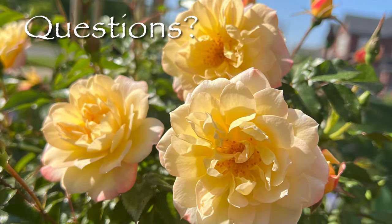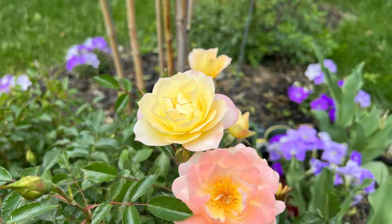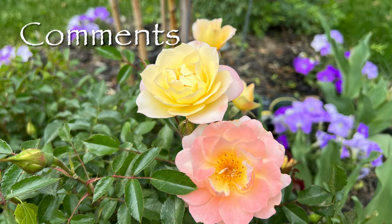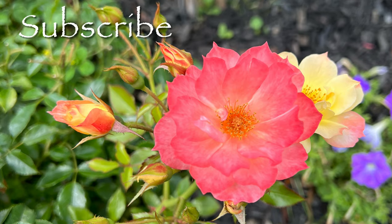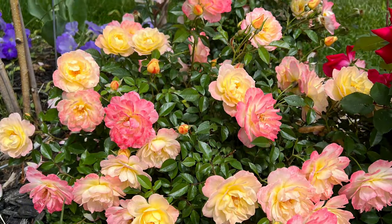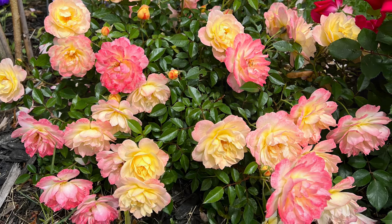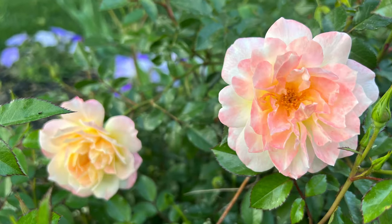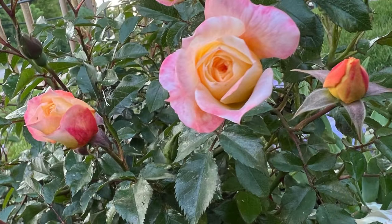If you have any questions about my experience with this beautiful rose, please feel free to ask in the comments below and I'll be happy to respond. Please like, share, and subscribe to support my channel as I share my absolute favorite easy-to-care-for plants that you may want to add to your own garden oasis. Thank you for watching.